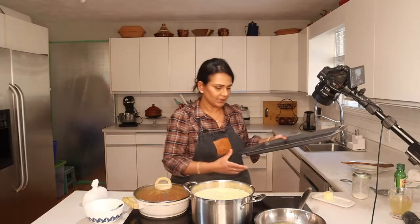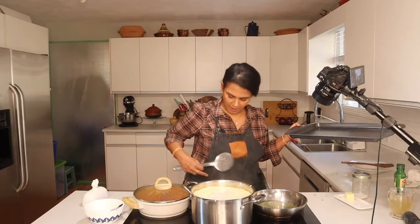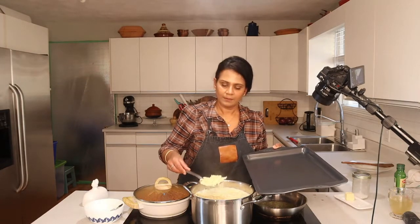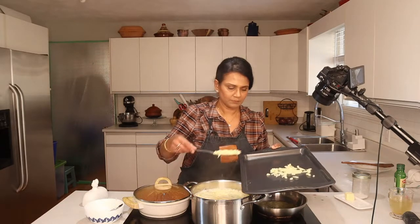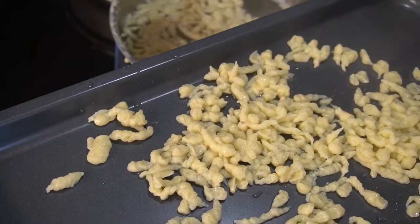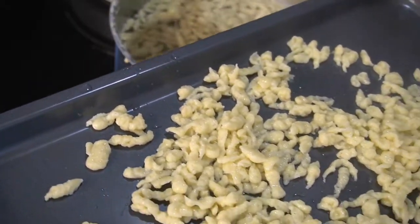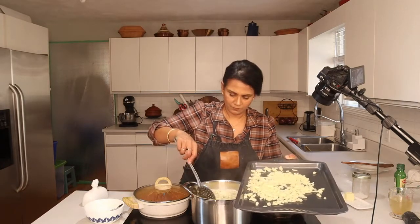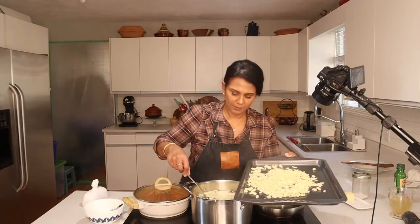Put the cooked spatzle on a baking sheet to cool. You can put it in the fridge. Turn everything off and just cool it down. Spatzle — very simple. Kids will love it. It's like a pancake batter but with more eggs.